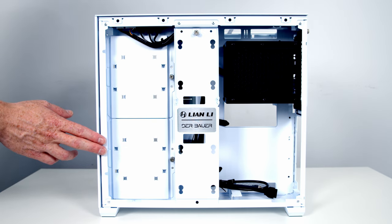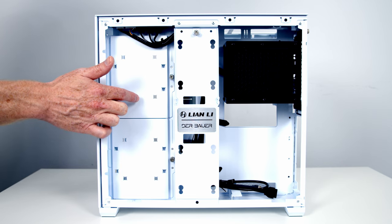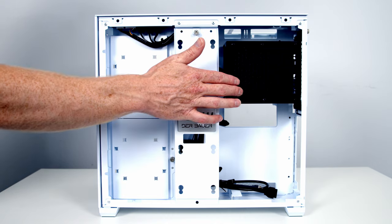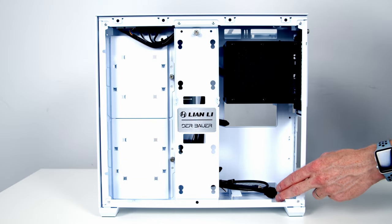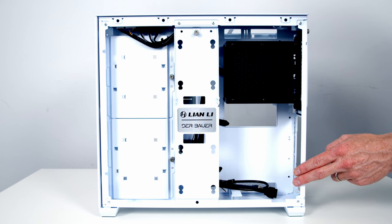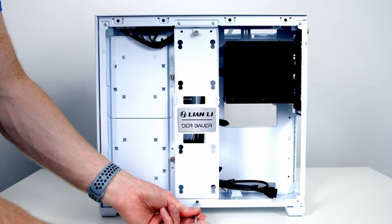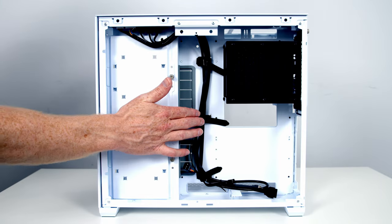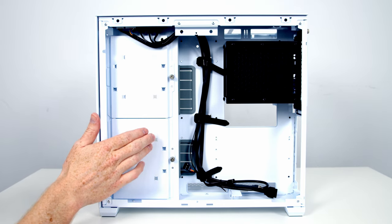Taking a look at the case's rear compartment we've got plenty of spaces to install SATA SSDs and hard drives. On each removable bracket we can install either a 2.5 inch or 3.5 inch drive. We've also got a removable cable bracket where we can install another two 2.5 inch drives, and a hard drive cage for two 3.5 inch or 2.5 inch drives. Our power supply goes down here and one nice thing about this case is it will accommodate full-size ATX power supplies.